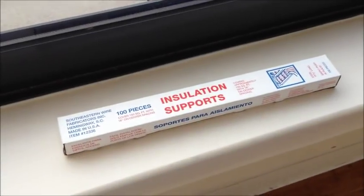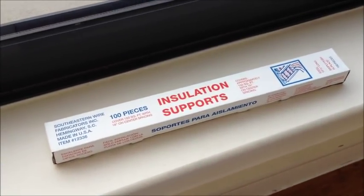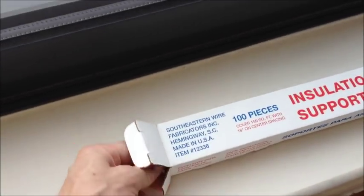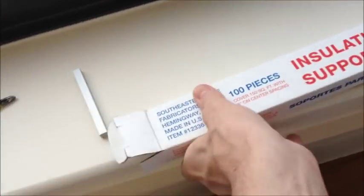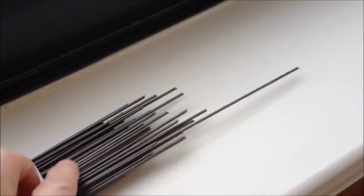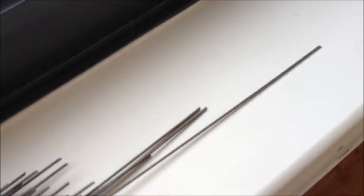Check out these insulation supports. They're meant for holding up insulation in a ceiling. Basically, all they are is long strips of metal, like so. Very handy. They're very stiff.